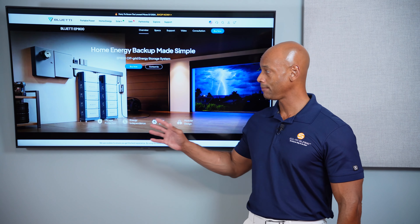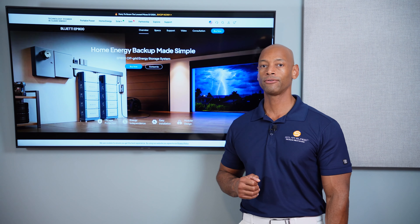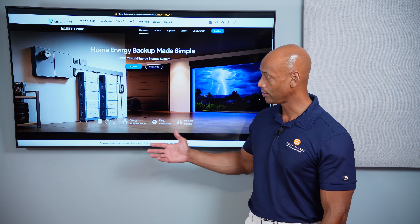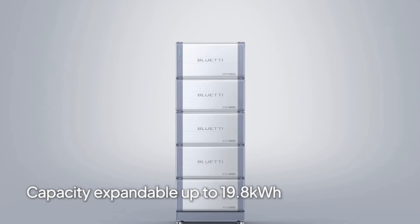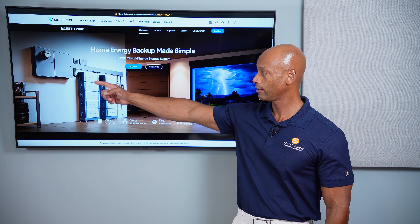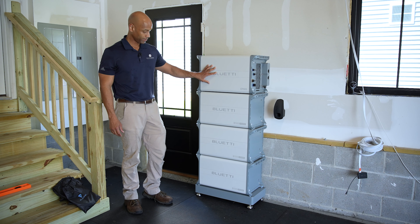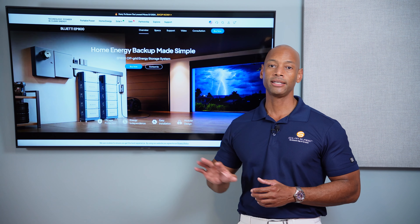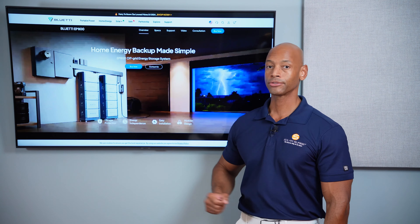The EP800 is one of the best-in-class for someone who's looking for whole house backup or a substantial portion of their home backup. The nice thing about the unit is that it's broken into individual modular building blocks where a single person — or very easily with two people — can assemble the battery stack. The inverter goes on top, and then you make your two high voltage AC connections in and out, taking AC in from the electric grid and AC out to your protected loads. The inverter also acts as an automatic transfer switch.